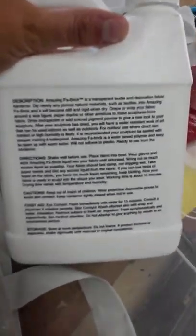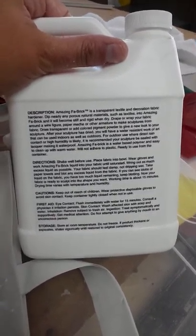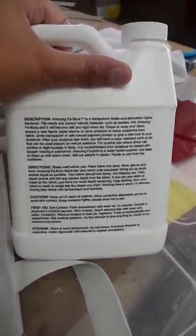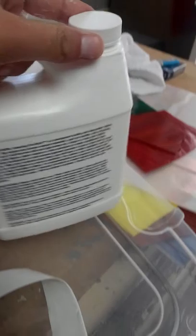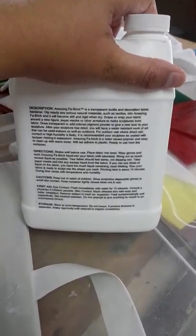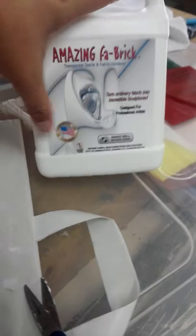On the back of the container it says that if you want to use it for outdoors, seal it with lacquer to make it waterproof. You can use it straight out of the container. Don't freeze the container. But on the website they advertise that they are the only product that will ship in winter months — so that's a good thing. And like I said in video one, this product is made in the USA.